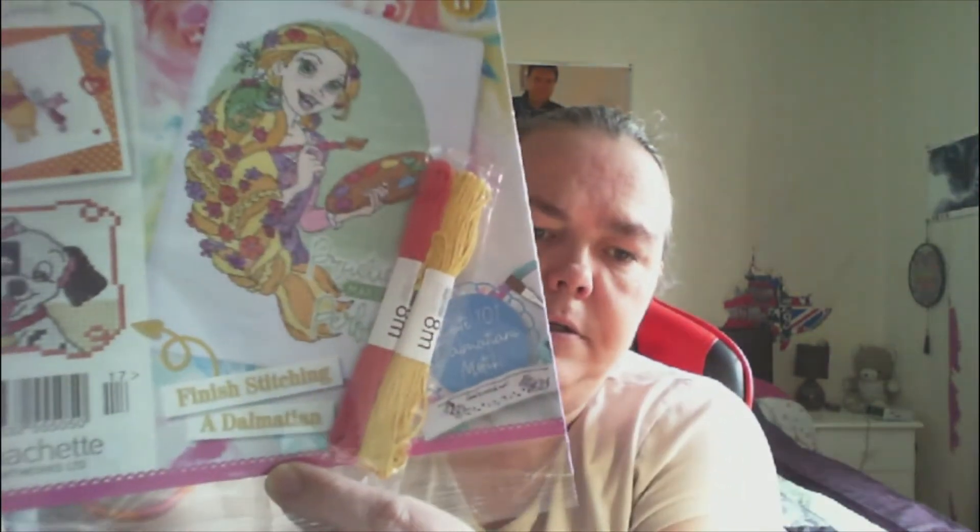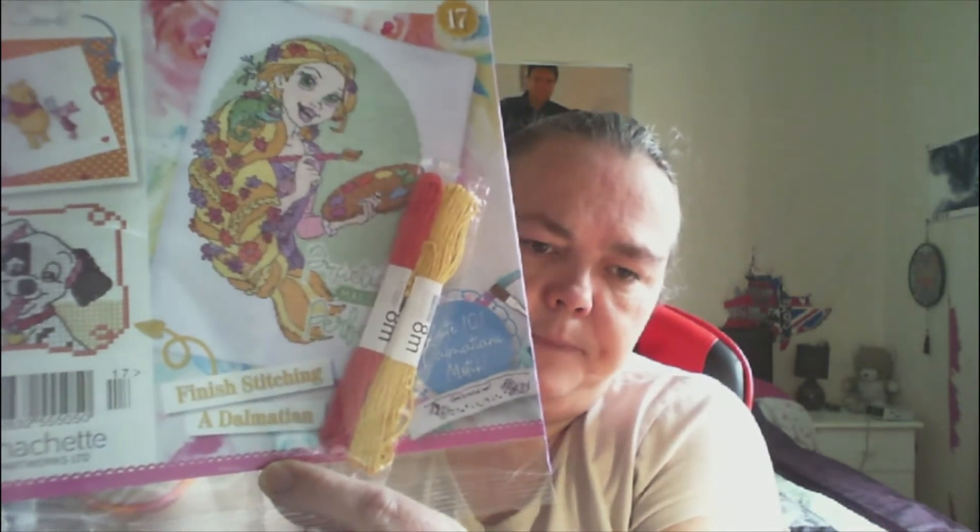Then we have magazine 17, carrying on with the Dalmatian — yeah, finish stitching the Dalmatian in 17. Then we have issue 18, and it says with the thread, start stitching Lady and the Tramp.